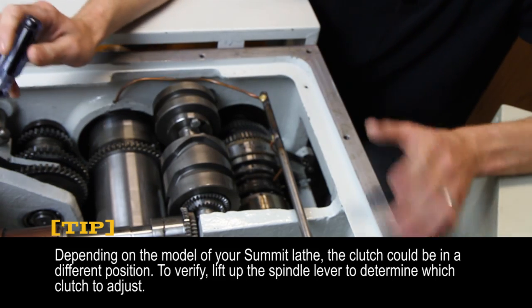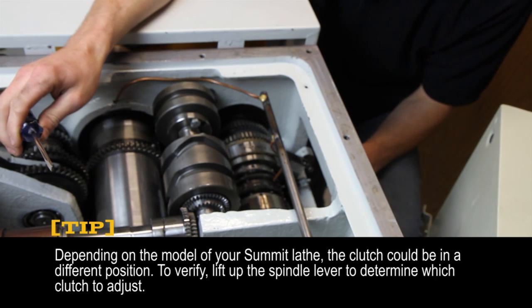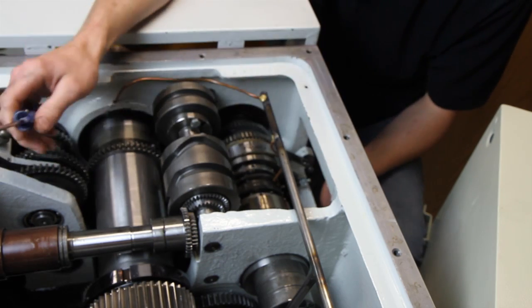I've already gone through and taken off all the covers. Now on this particular lathe, you can adjust the clutch through this small back cover. However, on some of our other models, you do have to pull the top cover to get to it.